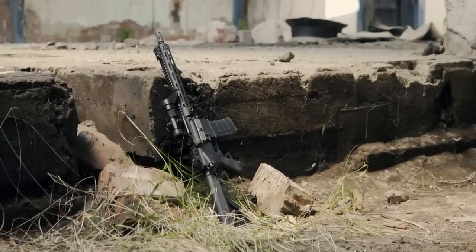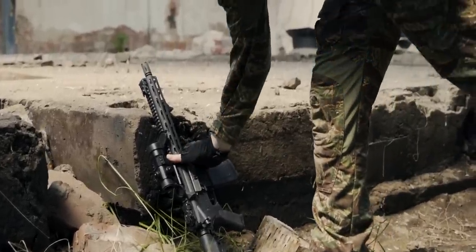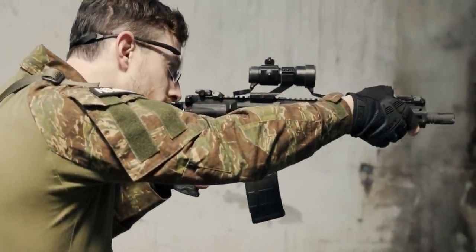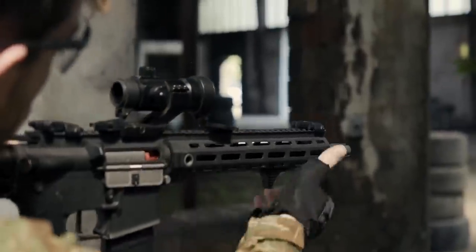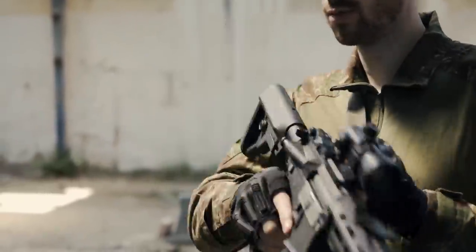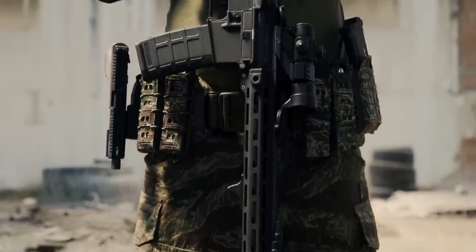A quality AEG that comes pre-upgraded out of the box, ready for all the things airsoft can throw at you. Like all M4-style rifles, it is extremely modular. Using Picatinny and M-Lok mounting options, you can easily accessorize the gun for all types of airsoft games — long or short, milsim or casual. On top of that, we've added cool external features like a slick handguard, flat trigger, and CNC-machined flash hider, just to make sure the SSR IV stands out among the crowd.